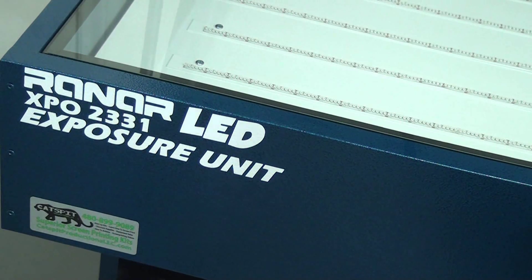Today we're going to do the LED video that I've been meaning to do for a couple of weeks. We had some things going on in the office and shop — some damage, some construction — so it's been a little crazy. But today, finally, we're just going to burn a couple of screens.